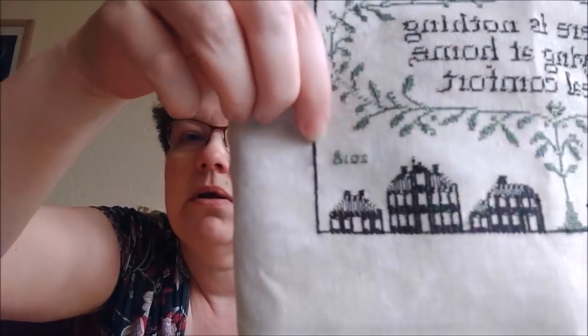I did some minor alterations. I removed the alphabet that's supposed to be on the bottom, there are supposed to be crosses on the church — I left those out and I added a one-over-one year.